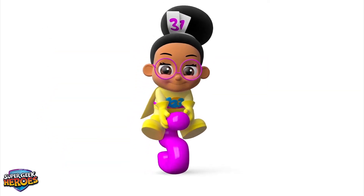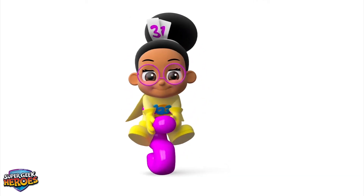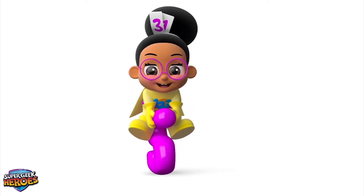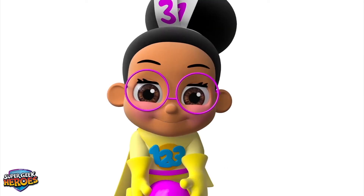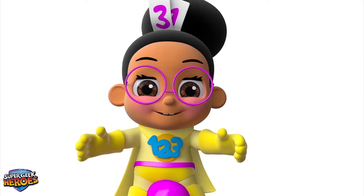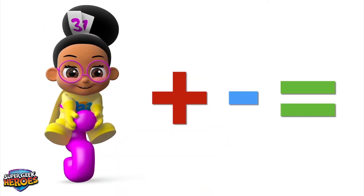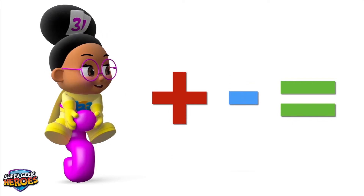In a moment, you'll see the equals symbol used when we start adding and subtracting numbers! Before we do that, let's have another quick look at the three new symbols we have just learned about: Plus! Minus! Equals!